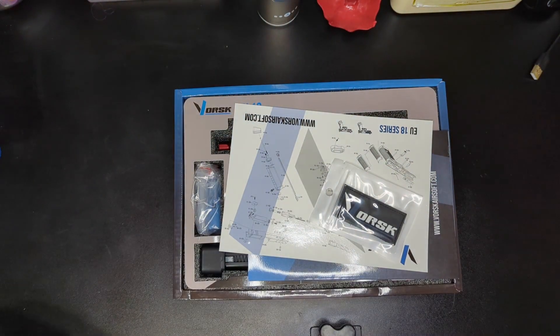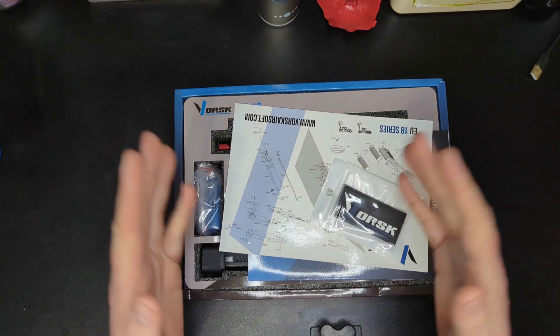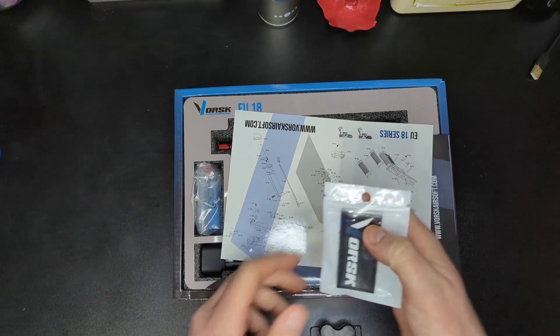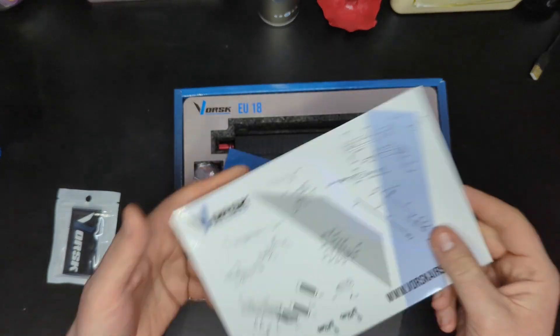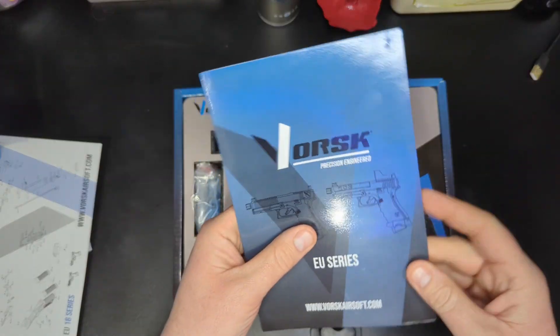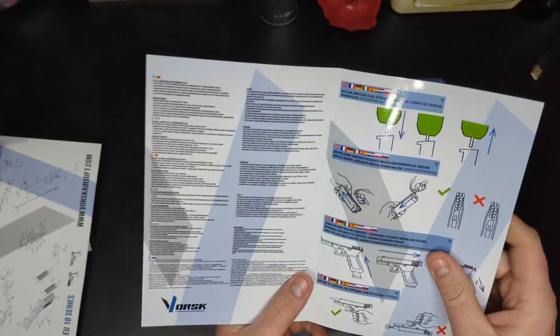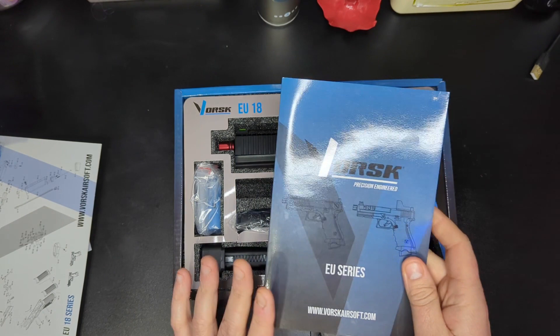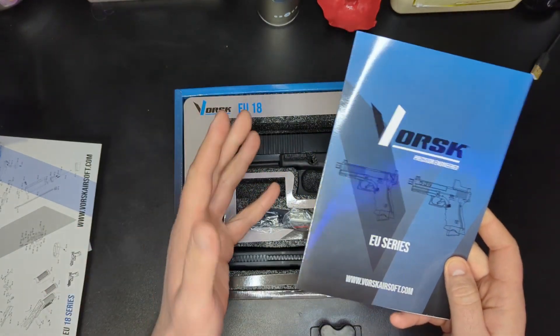That's a nice thick box — really good quality. One of the things Vorsk and Nuprol do is, if you buy a Raven pistol for example, you always get a little patch. We have a very nice exploded diagram, which is really helpful to see, and we also get a nice glossy manual. It covers safety and basic use — how to fill your magazine, rack the slide etc. — not a massive manual, but these guns don't require that much.